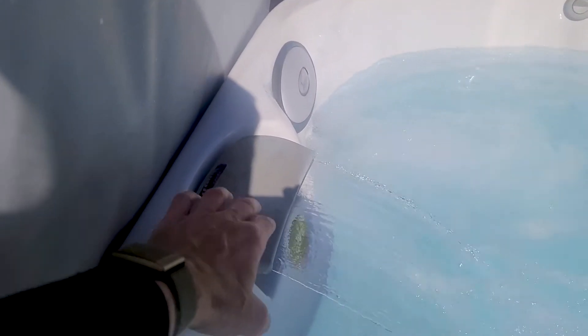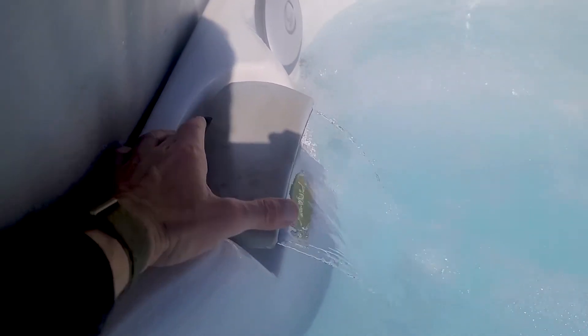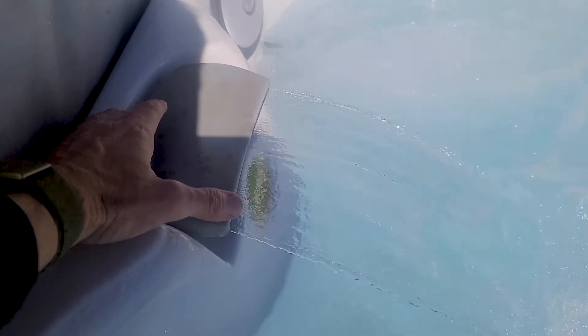Last control: this little fountain thing. This dial controls that. Pretty simple.